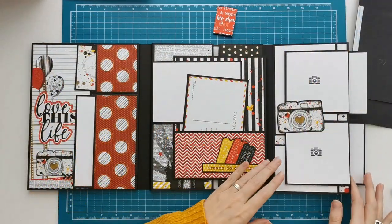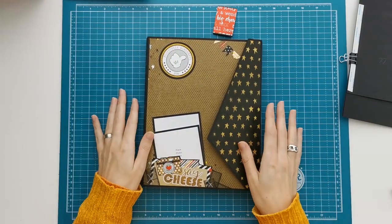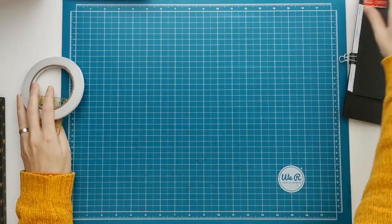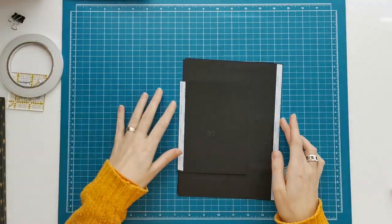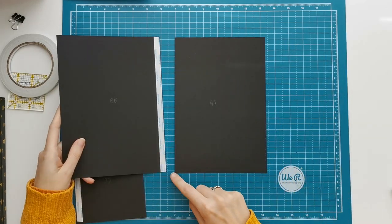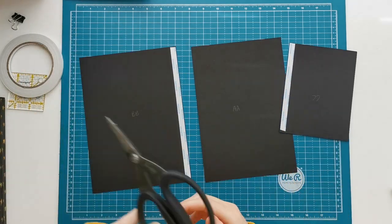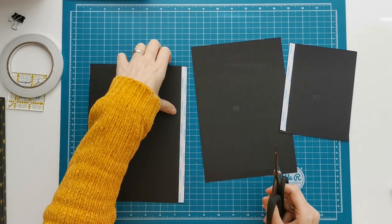So now onto the booklet. It's a pretty simple booklet and you only need three pieces of cardstock. I've uploaded the cutting guide for this onto my website scrapandcoffee.com, so you can find the measurements for the booklet on there and for the folio in the box. Please keep in mind that it's not complete yet, so the cutting guide will be updated. I've called the pieces for the booklet double A, double B, and double C.